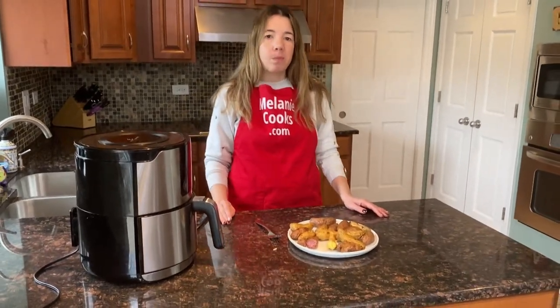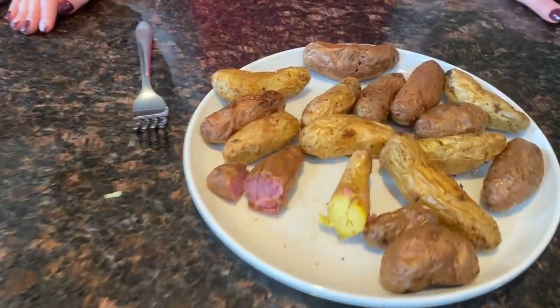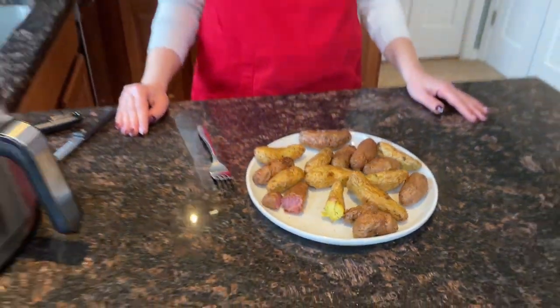So good. They taste delicious — perfect roasted potatoes. That was so easy.